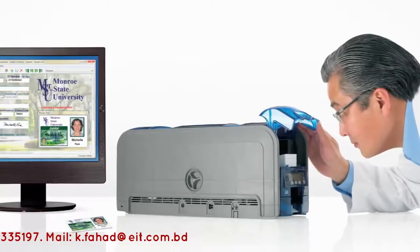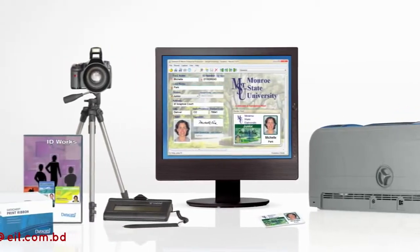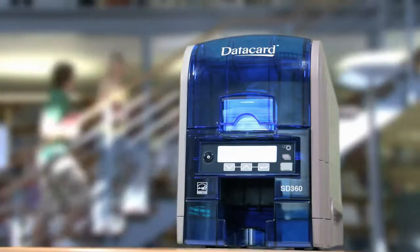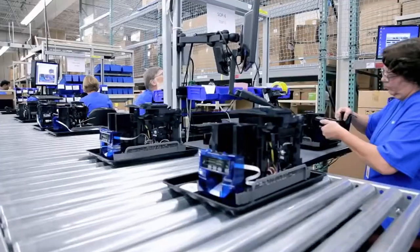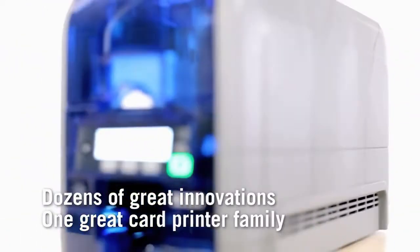Make the SD360 and SD260 printers part of your total card issuance solution. They're the best values in card printing on anyone's desktop — from the company that's been redefining card printing for more than 40 years. Dozens of great innovations built into one great card printer family.